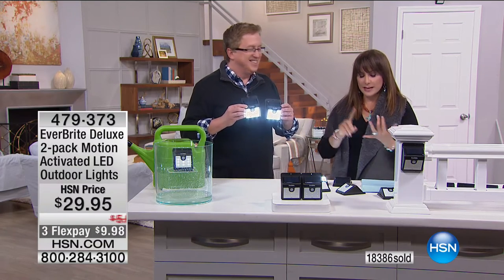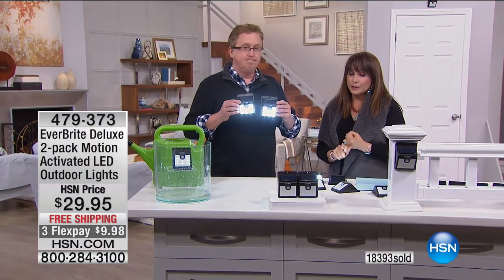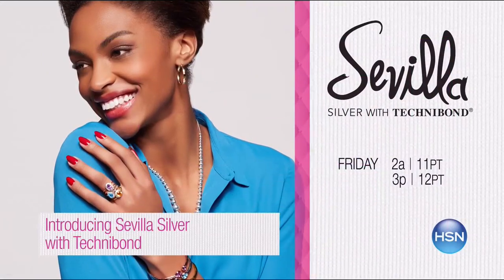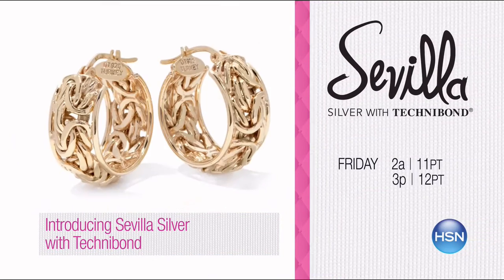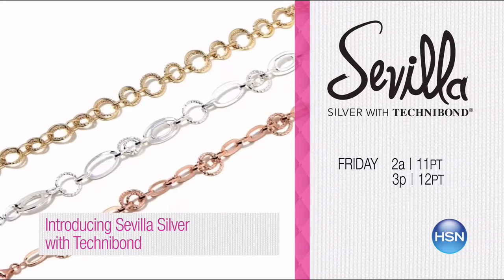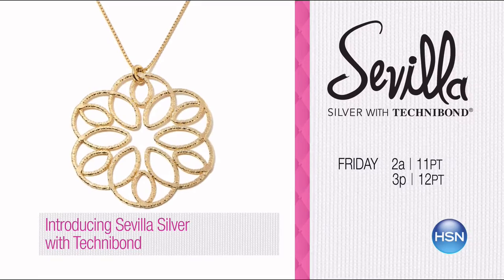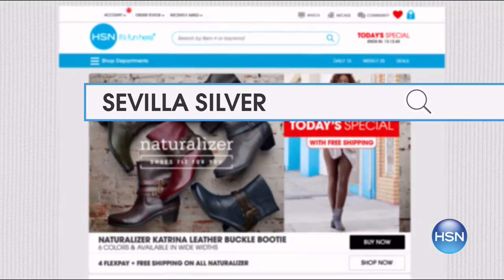Coming up in this hour: food from the Wise Company, the Turbo Brush, and Sevilla Silver. Don't miss the all-new Sevilla Silver, now with Technobond. Enjoy exclusive silver designs you love, but now in the colors of gold too. The Technobond process layers yellow or rose gold on sterling silver for the look of 14-karat gold. Classic and contemporary pieces in every style, for every occasion. Shop at hsn.com and search Sevilla Silver.